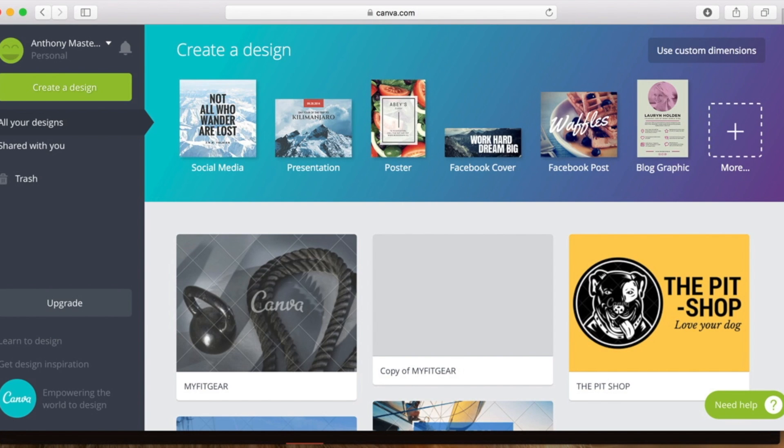I'm going to give you all a quick walkthrough of Canva.com, as I spoke about earlier in this video. Here are all the different design bases you can start with. Once you have an account, you have all of your stuff down here — your previous designs that you can access.